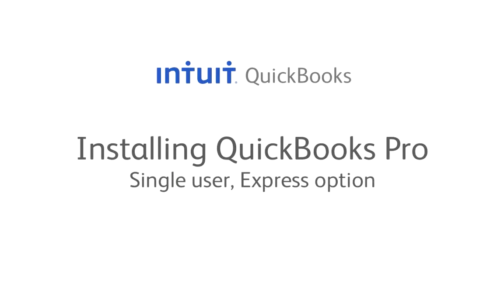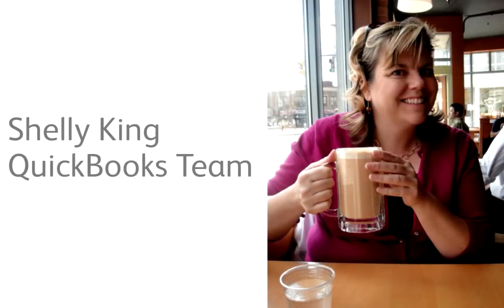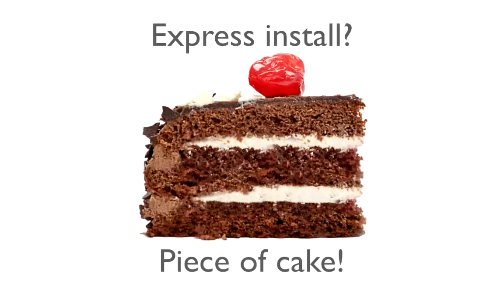If you're a sole proprietor or the only person at your company who uses QuickBooks, chances are you have a single user license. I'm Shelley with the QuickBooks team, and I'm going to step you through installing QuickBooks with the Express installation option for a single user.